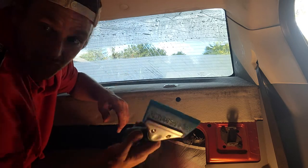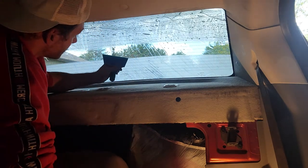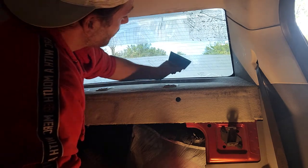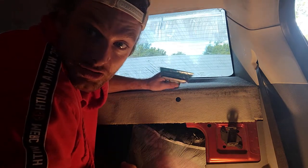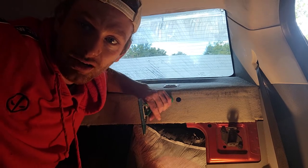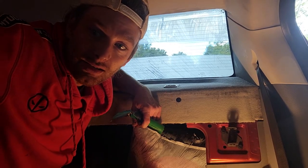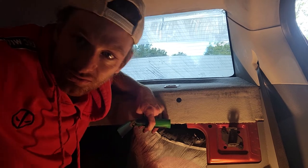Use the smaller squeegee for the top, and again just work from the middle up. Smooth it all out, and once you're done, spray it down again and go over it once more just to make sure you got all the water out. Let me know if you want me to make more videos about door roll-ups or the process of heat shrinking — just let me know in the comments. Thanks, bye.